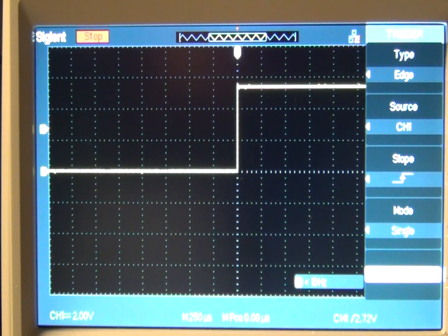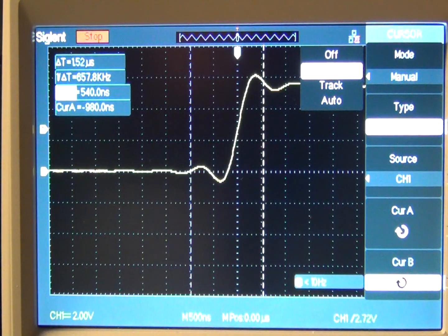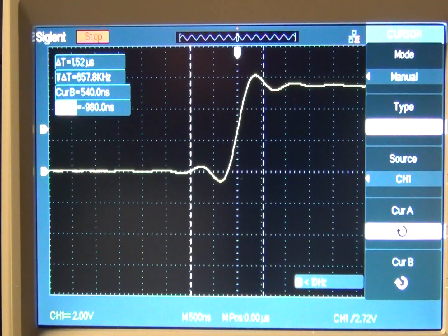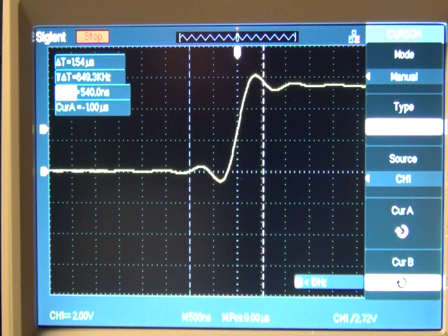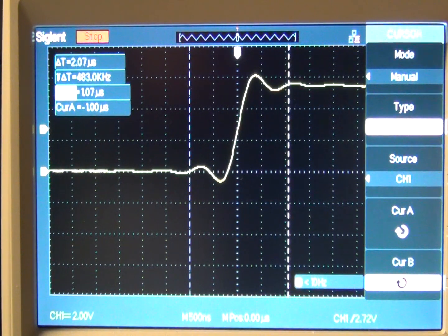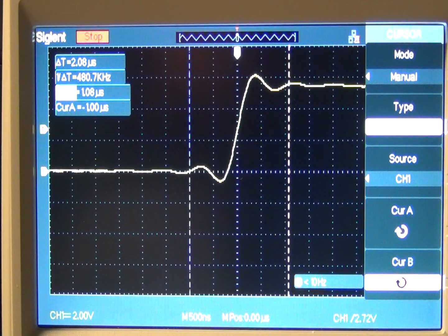I'll spread this out a bit and use the cursors in manual mode. Cursor A placed where the transition started, and cursor B where it settled out. We have about 208 microseconds as our transition time.